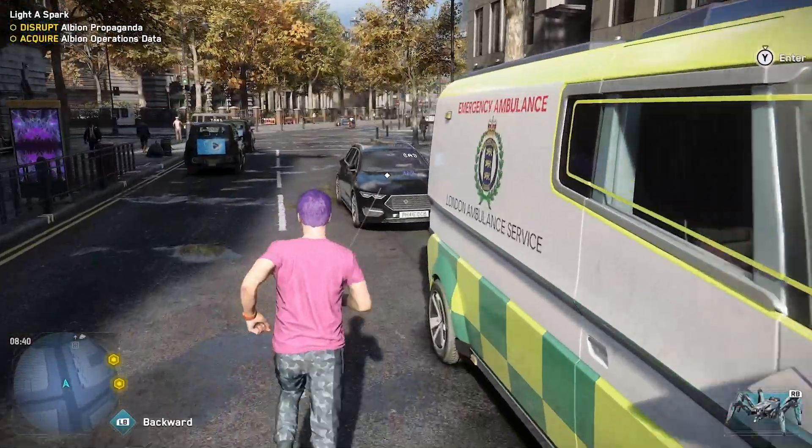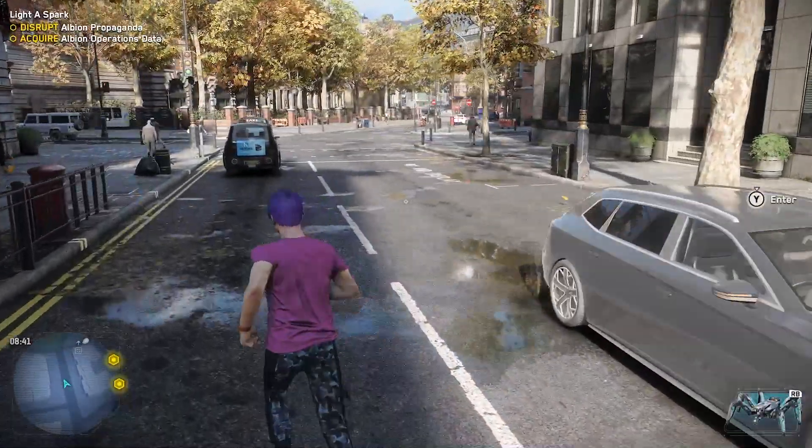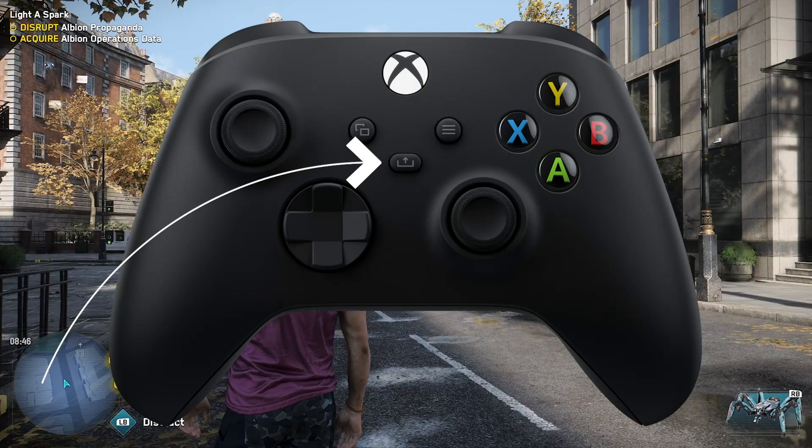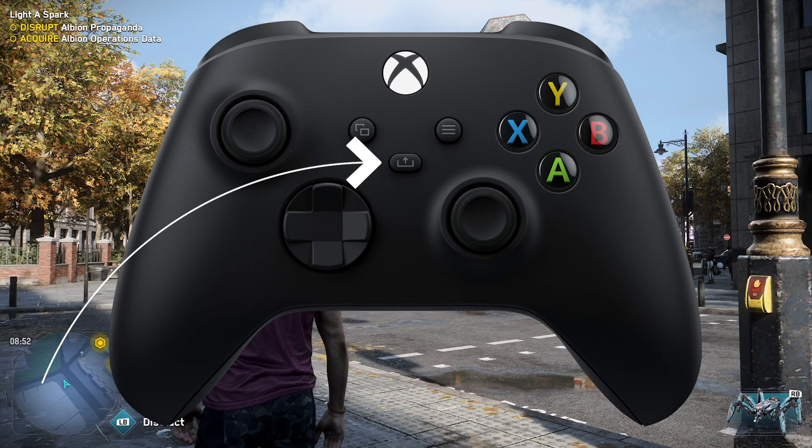I'm going to be showing a picture of the new controller on the screen right now, and you're going to see a new button there in the middle. This is going to be the share button. To take a screenshot, you just tap that button.